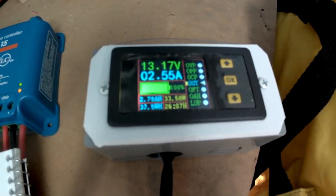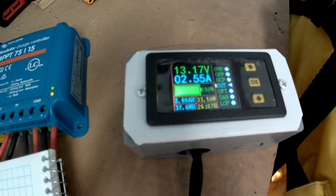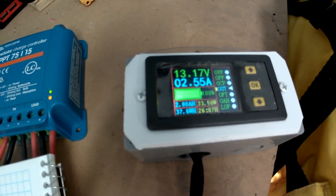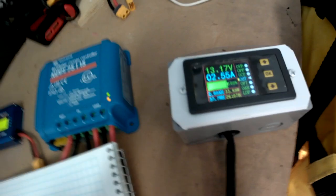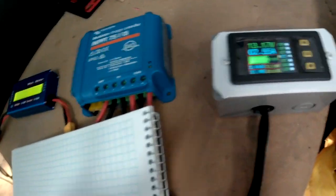The output over here, connected to the battery, is 13.17 volts at 2.55 amps. That's interesting in that we have a higher number of amps coming out of the MPPT controller.